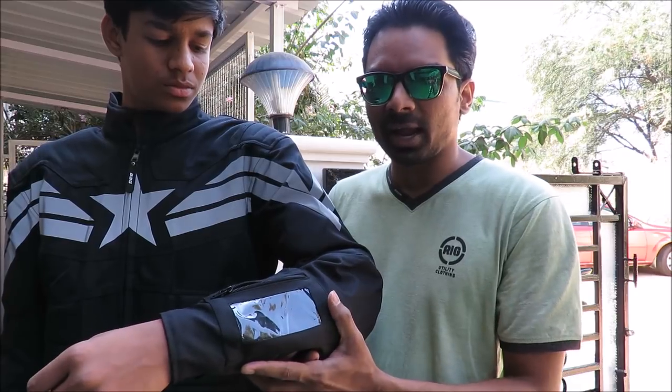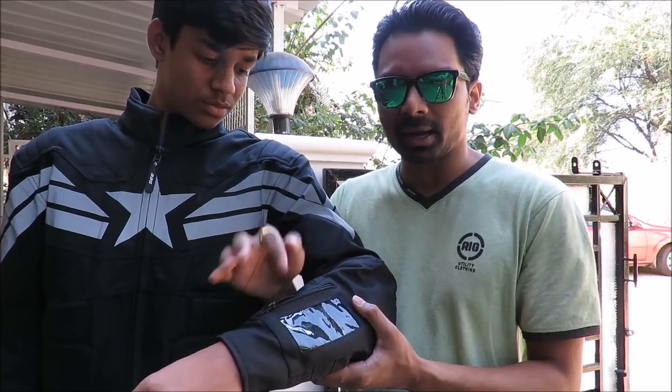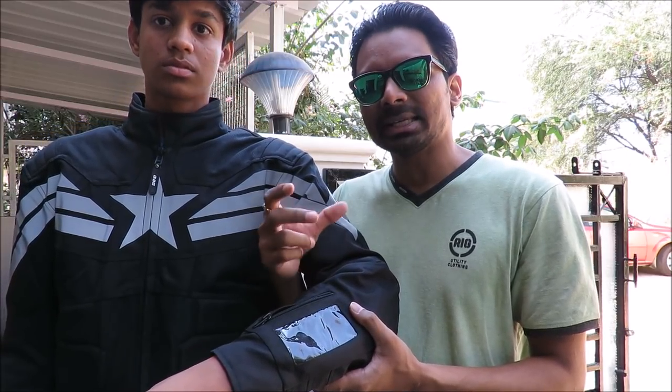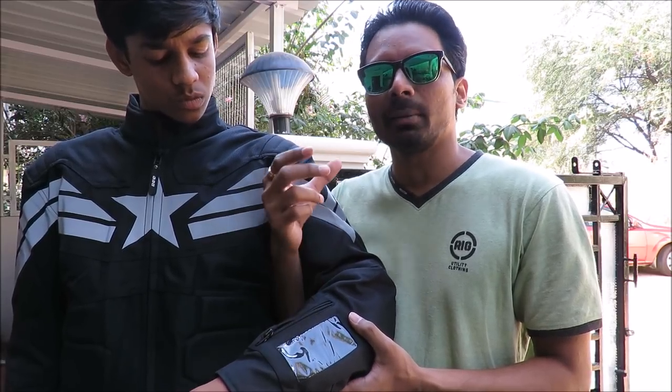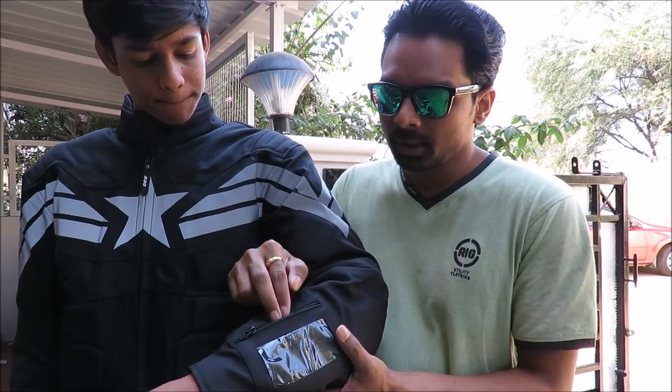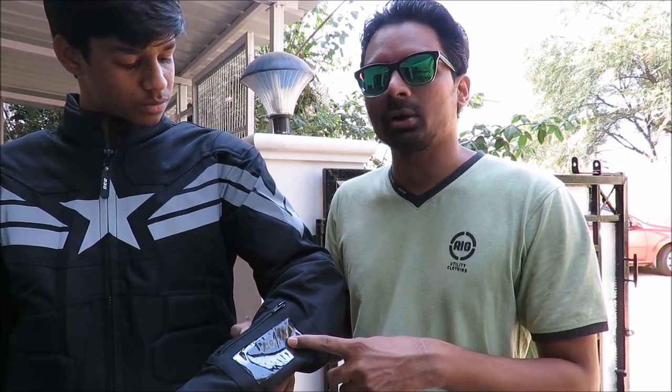The most important feature that I like on this jacket is this: there is a pouch here on the left hand of the rider. You might think, why do we need a pouch here? And if you notice, it is transparent. This is to keep your emergency information — emergency contact phone number, your health insurance, your blood group and all of that. You write it on a piece of paper, put it in this and then zip the pouch so that it becomes water resistant. In case of an unfortunate accident, the people who come to rescue you would have your name, your emergency contact information, blood group and health insurance.